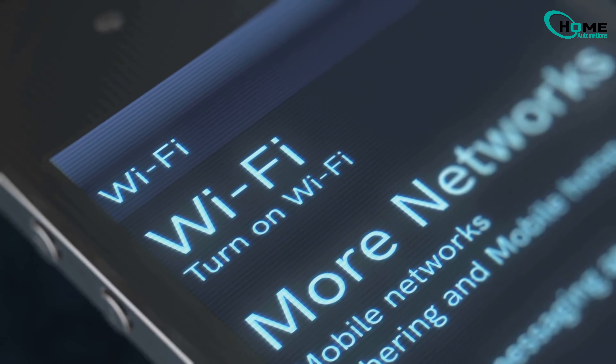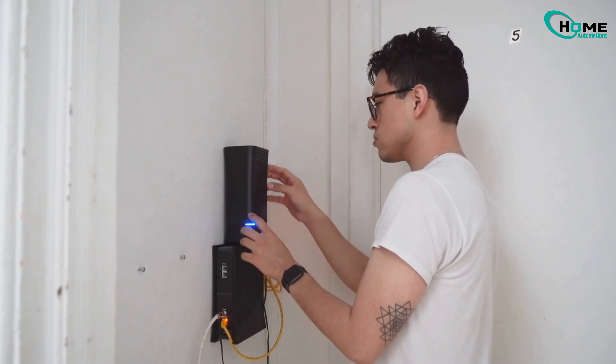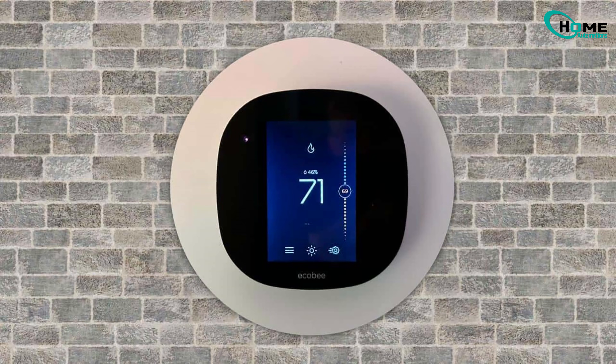One of the most common reasons your Ecobee won't connect is weak Wi-Fi signal. So the first thing you need to do is check your router's signal strength. If the signal's weak or if you're far away from the router, that could be the issue. You might want to move your router closer to your Ecobee or boost the signal in some way.